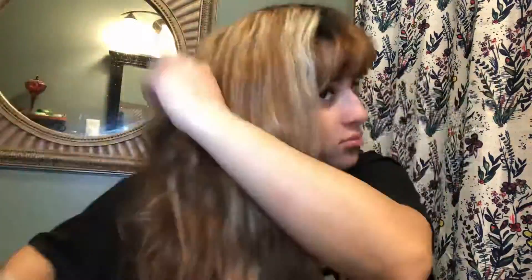First off, I need to brush my hair because my hair has a lot of knots. That's what happens when you bleach your hair. I'm just gonna brush my hair and then we can get started with the color. Okay, so this is my hair after it's brushed — it's all over the place.